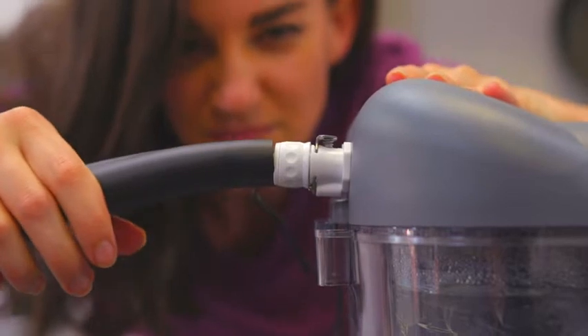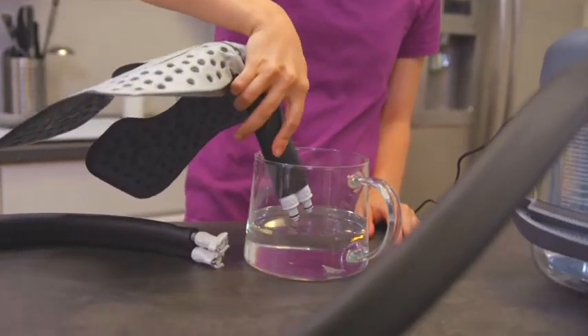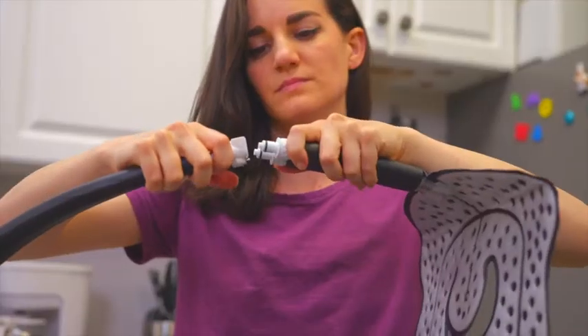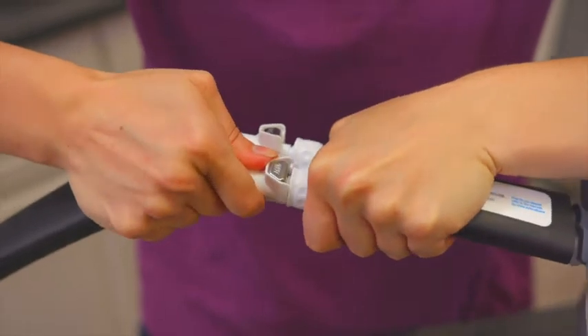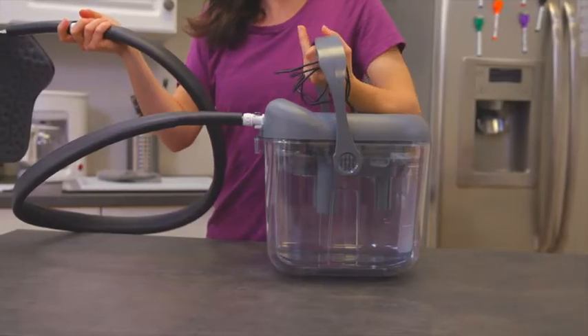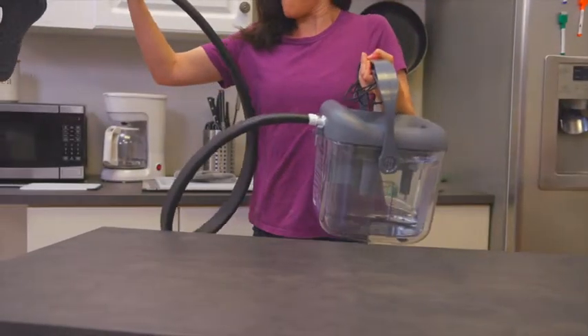Then connect the therapy pad in the same manner. Slightly wet the nozzles and ensure each valve is unlocked by pressing down on the metal lock at the top of each valve. Make sure the nozzles are both pushed all the way in and that the lock has clicked into place. The device is now ready to create a constant flow of cold water from the reservoir to the therapy pad.